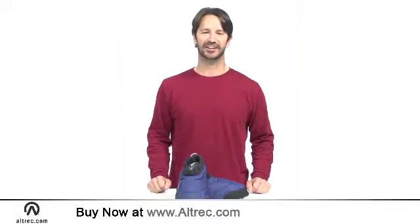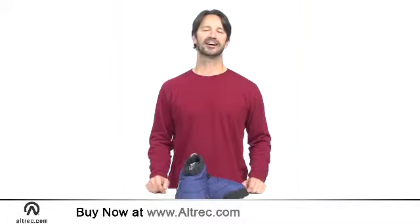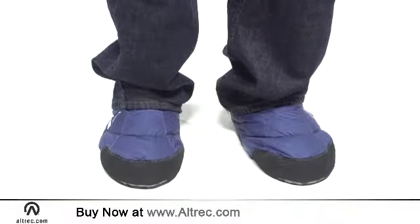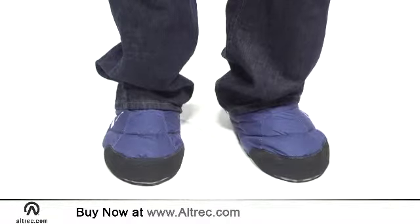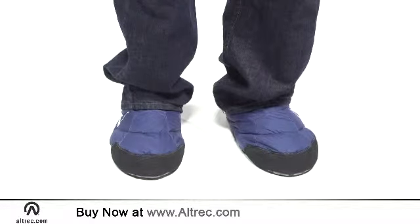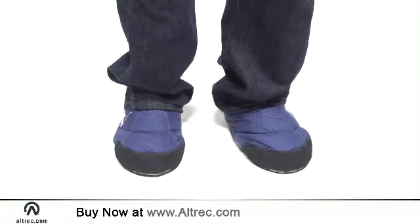Hi, I'm Sam with Alltrek.com and these are the Sierra Designs Down Moccasins. These all-around slippers are the easy answer to cold feet around the house and camp. Durable enough for limited outdoor wear, the Down Moccasin serves up easy-on wear and eco-minded construction.